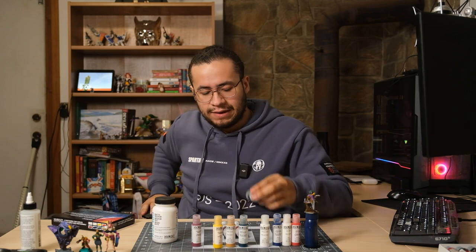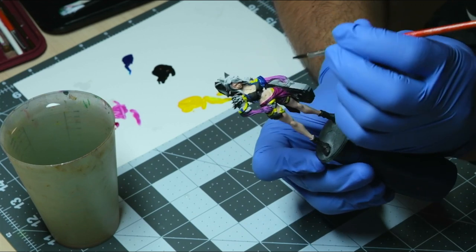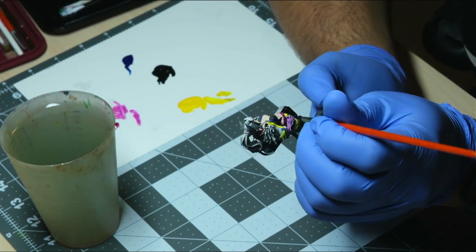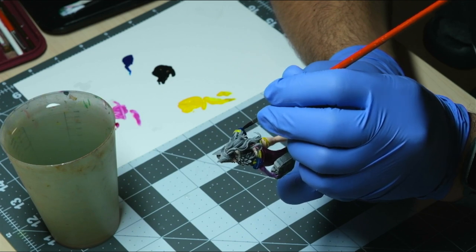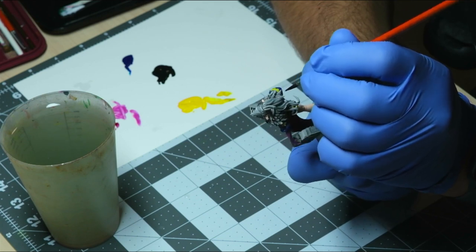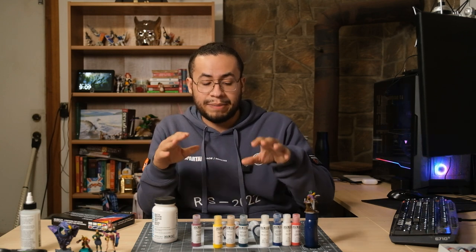So what makes these fluid? Golden has a bunch of different paints — some of them are heavy body, which is more like peanut butter out of the bottle. Fluids are more like heavy cream out of the bottle. If I had to describe it in hobby paint terms, if you've ever used Vallejo, one part Vallejo glaze medium to two parts Vallejo paint — that's about the consistency you get out of the fluid acrylics most of the time. It's thicker than a speed paint or contrast paint.